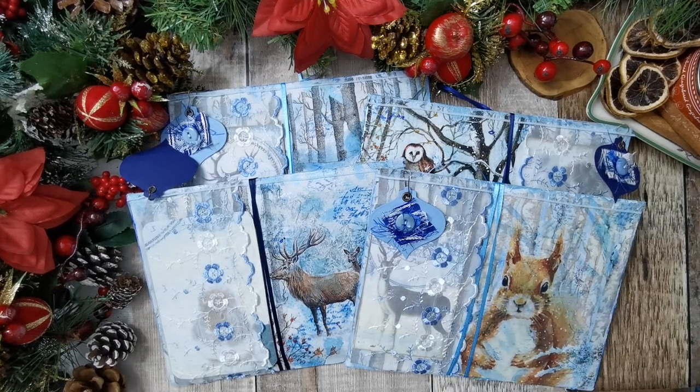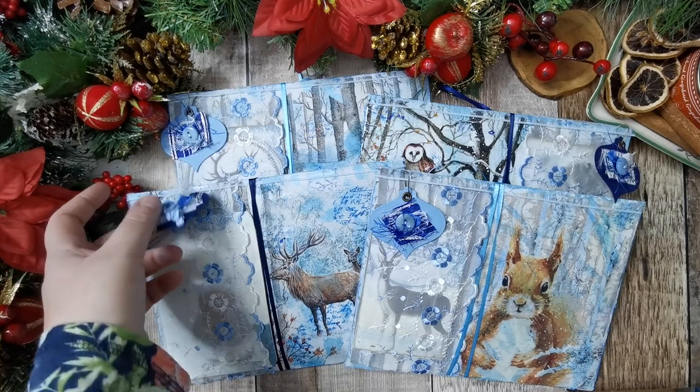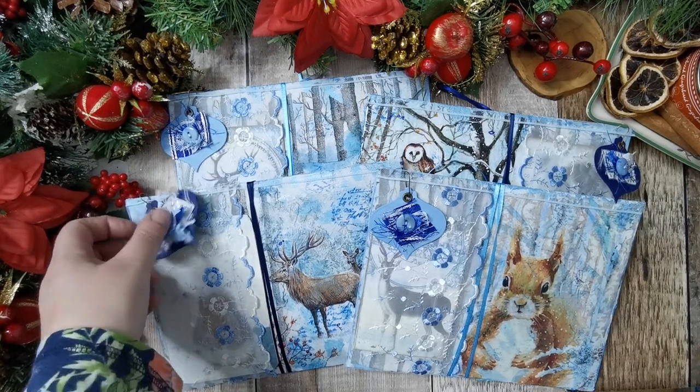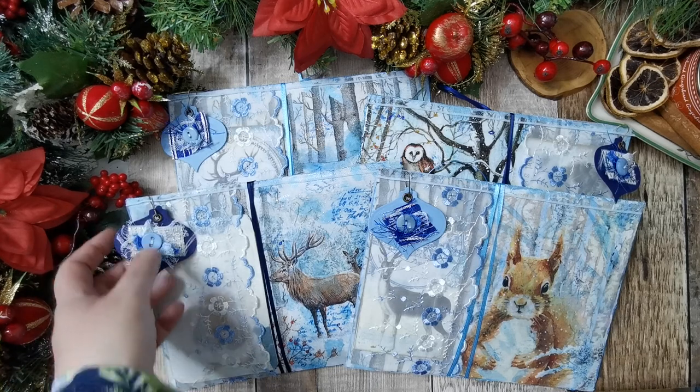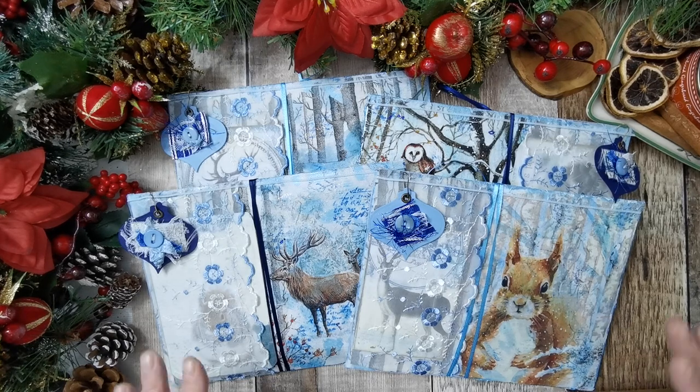Hi there, it's Tanya from Tati Treasures. So this is what I have been up to this week — you'll see the videos next week. I've been working with the beautiful winter kit from Artie Mays and I've made four pouches.